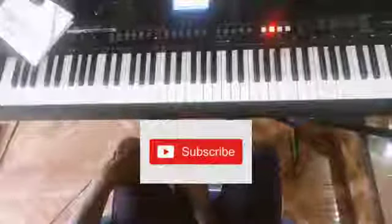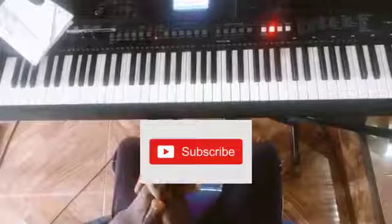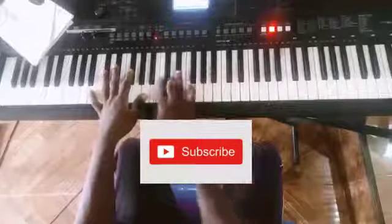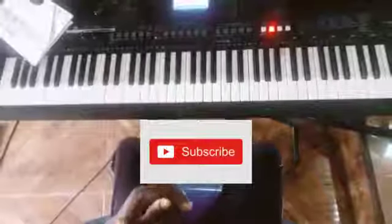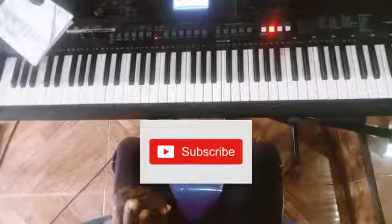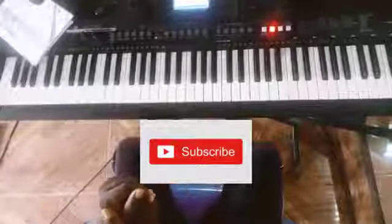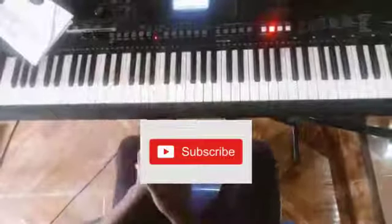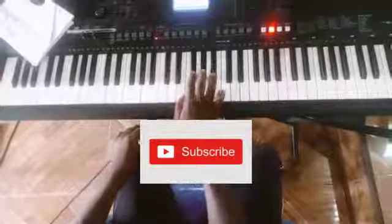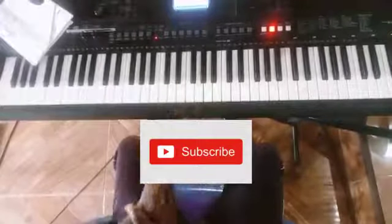Hello guys, welcome to my channel. Today we are going to do a very short lesson — a 5-1-4 progression in the key of B major. If you are new to this channel and haven't subscribed, hit the subscribe button for more lessons. I assume you already know the number system.